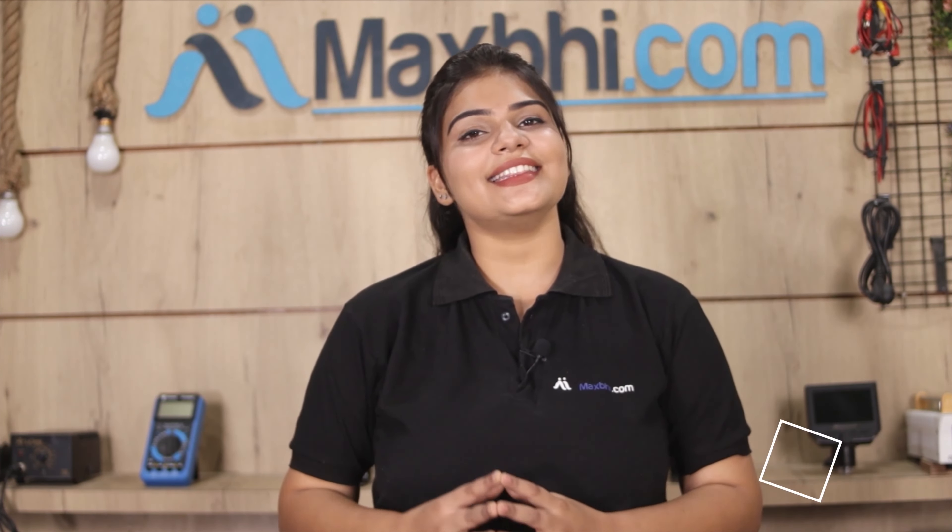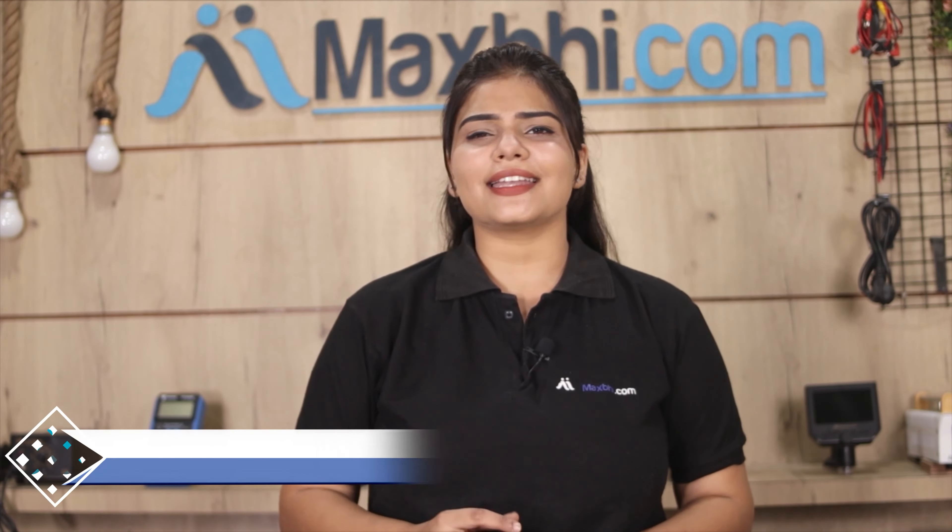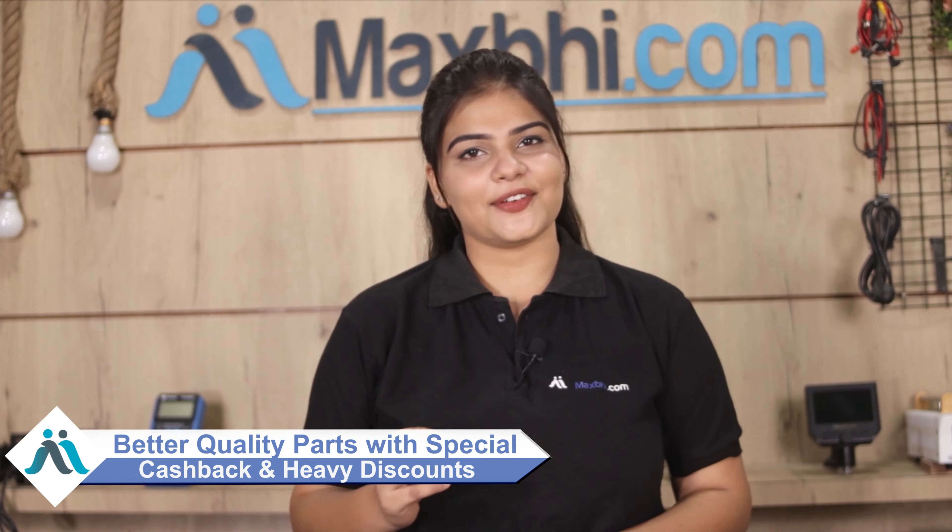MaxBee.com has thousands of happy customers and delivers phone parts daily. So don't wait — please order now. You can also get special cash packs and heavy discounts for your phone, and find the best quality parts at the right moment.